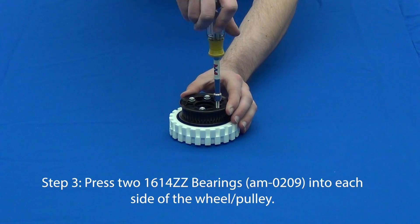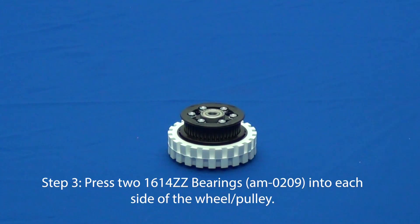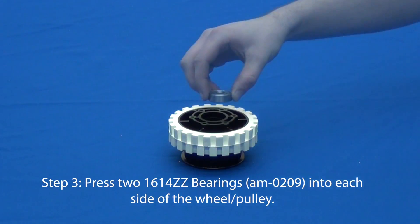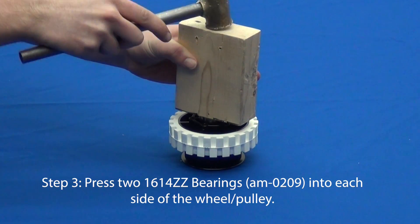In step three, press one three-eighths inch bearing into the pulley side of the wheel. The bearing should fit all the way down into the bearing pocket. Flip the wheel over and press another bearing into that side of the wheel. You may need to use a block of wood and small hammer to ensure that the bearing is fully seated.